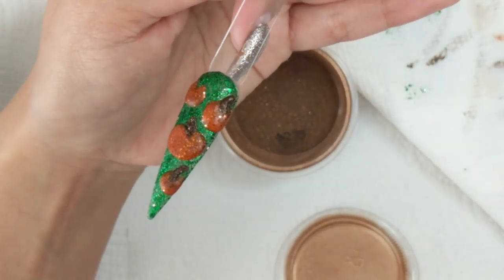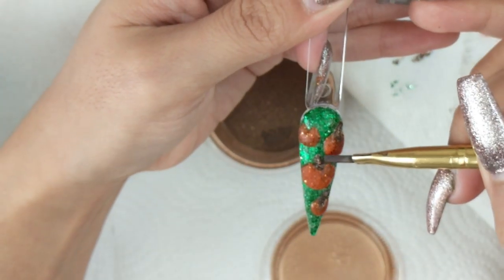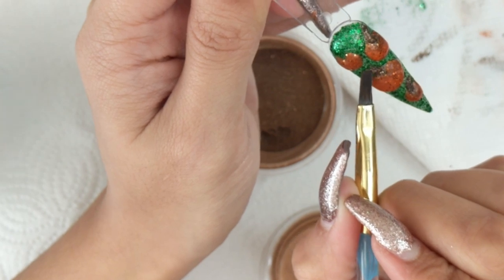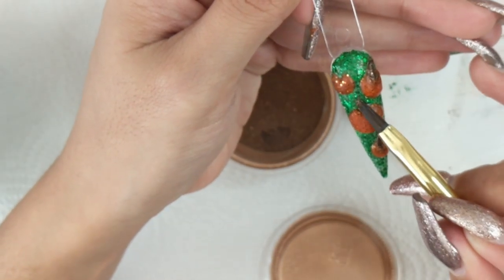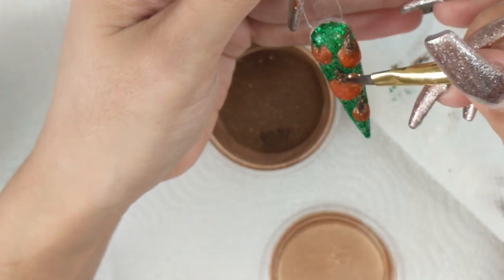You can grab a really thin brush and outline all of it — it would definitely pop a lot more; it is definitely preference. I apologize for my camera going in and out — I was trying my best to fix it. I'm just making sure all the pumpkins have the trunk on top so they're ready and set to go.